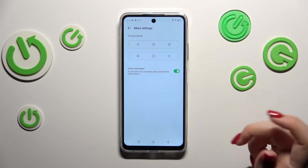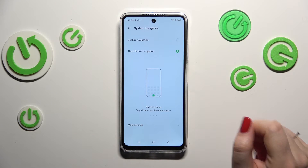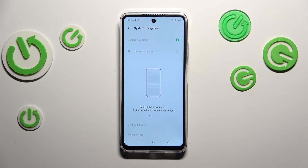If you want, you can tap on More Settings to customize the three-button navigation. To set gestures, simply tap on the gesture option at the top, and as you can see, immediately instead of the three buttons, we have nothing there.